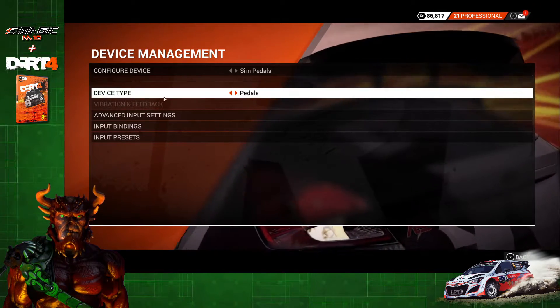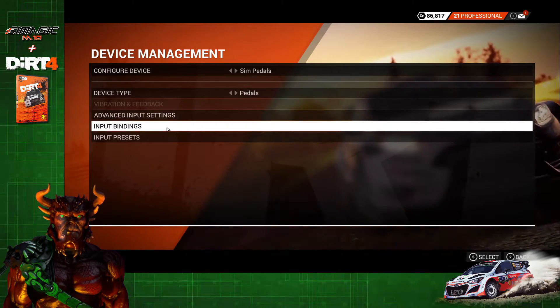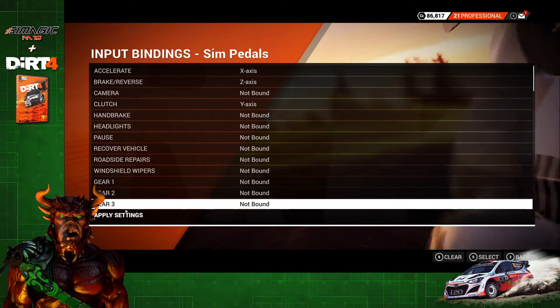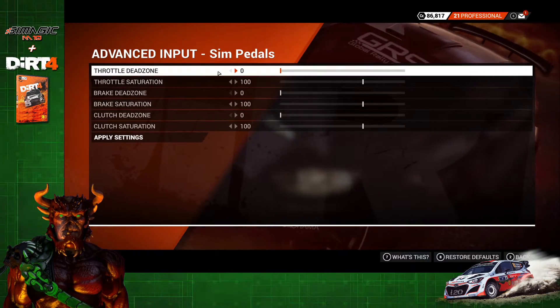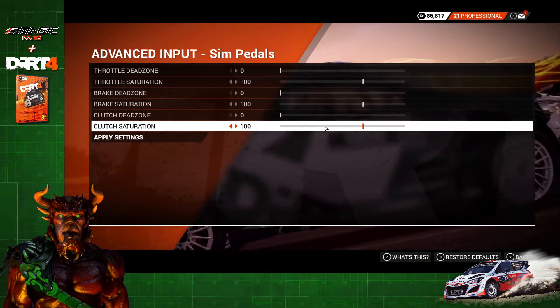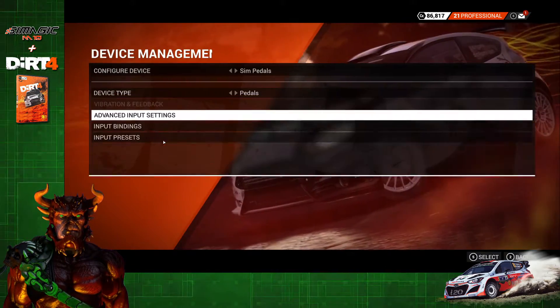You're going to go through and set up each piece the same way for anything with an axis. Once you're done binding your gear and applying it, go to Advanced. This is where you're going to set up all of your dead zones and saturation points for all of your pedals, your steering wheel — anything with an axis on it. Click Apply.